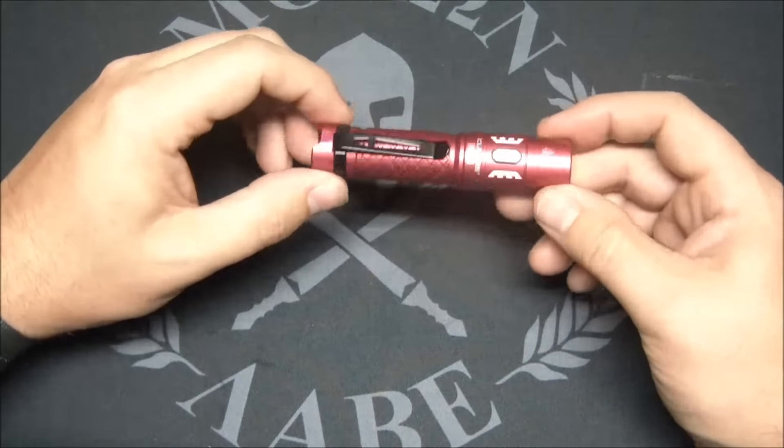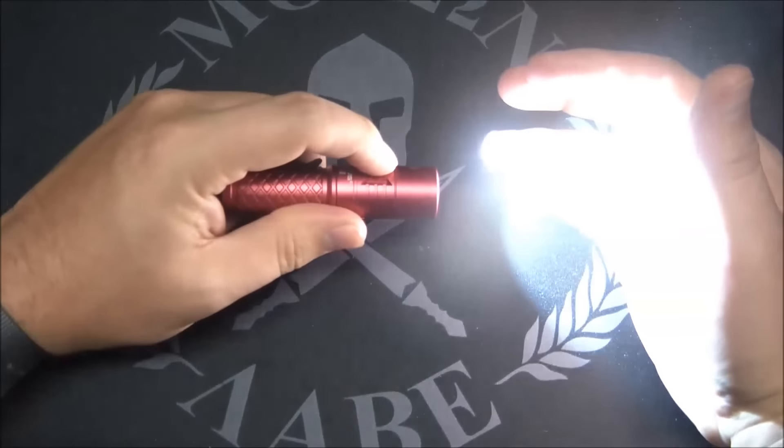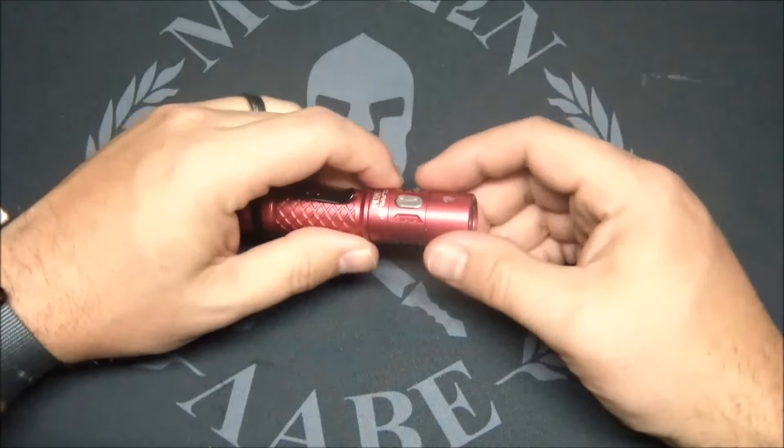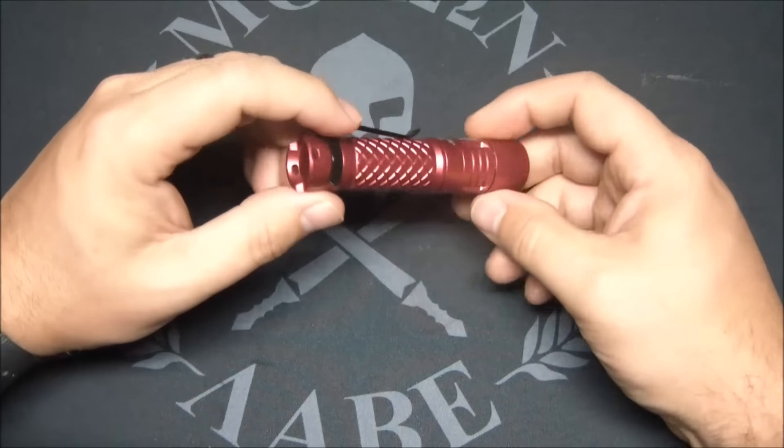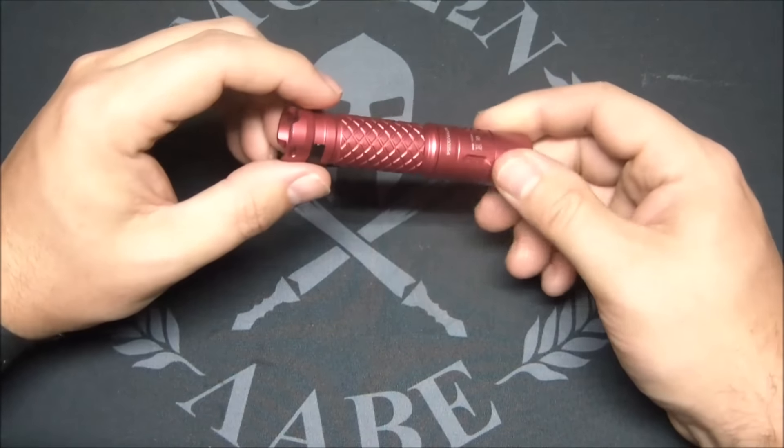This has become my new EDC flashlight. With a 14500 in there, you have more lumens than you'll probably need. The button does not come on easily — you really have to give it a deliberate press, which I like for a forward switch. It didn't get too hot either, even on 700 lumens — it dissipates heat pretty well. So no real negatives here, overall very impressed.